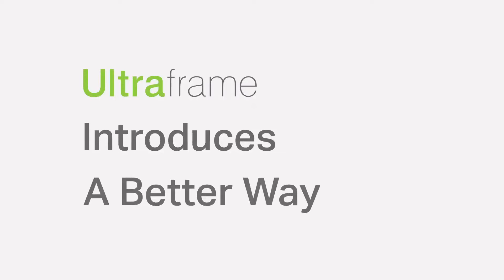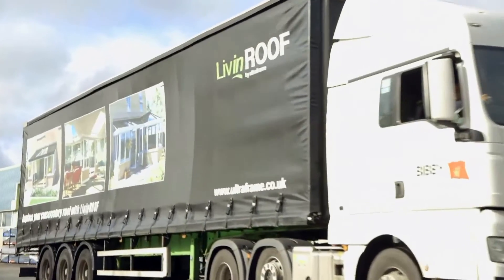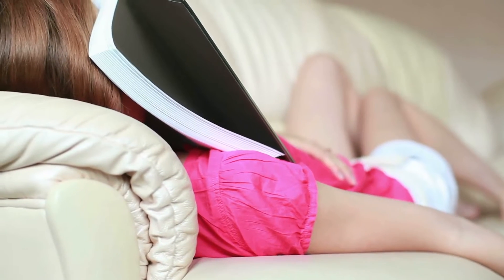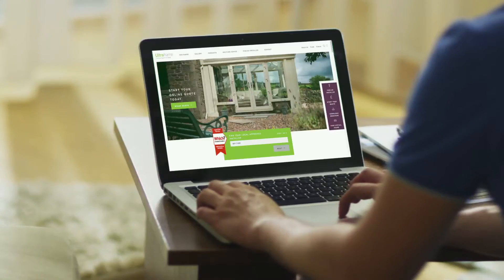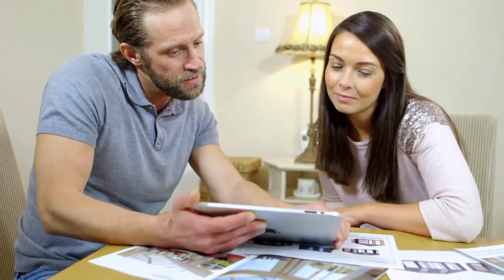If you love your home but need some extra room, UltraFrame has designed a better way to extend it. With one supplier and one price, it's easy to create a warm, bright space. It's a better way to plan your extension because you won't need an architect or a builder. A local installer handles everything from the design to a detailed quote to the building regulations.